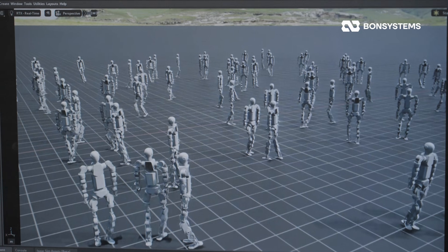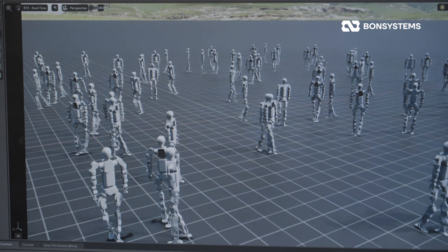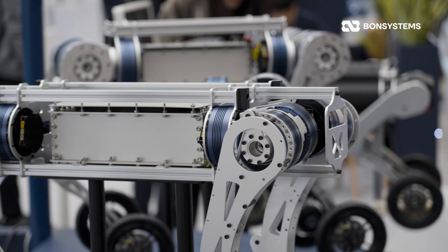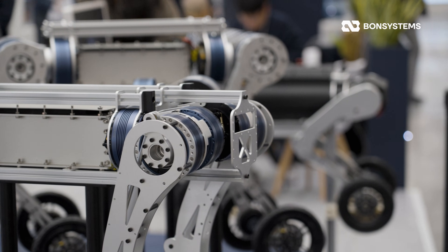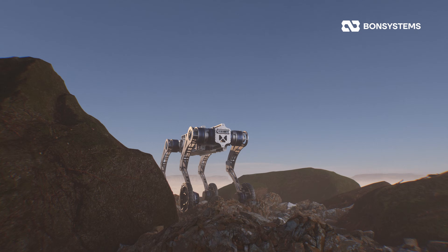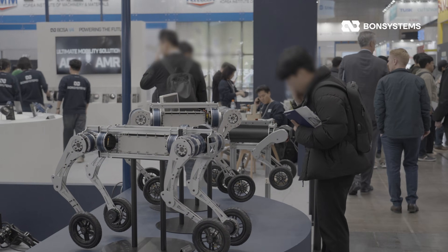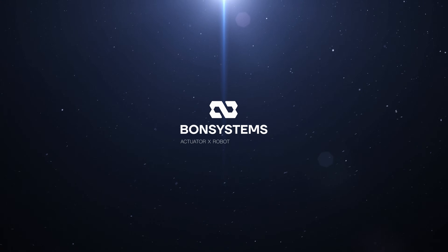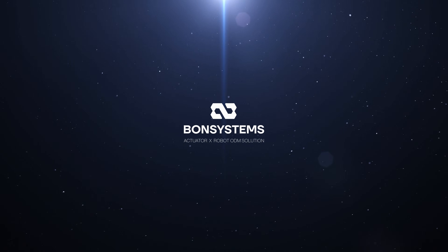We'll keep sharing our development process on this channel, so if you have any technical questions, drop a comment below — we'll answer them fast. And one more thing: before the humanoid takes over the world, we have the four-wheel quadruped platform that will hit the field first. We'll tear that down in detail in the next video. Don't forget to like and subscribe, and comments are always welcome. Thank you.